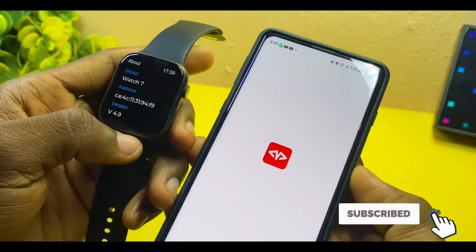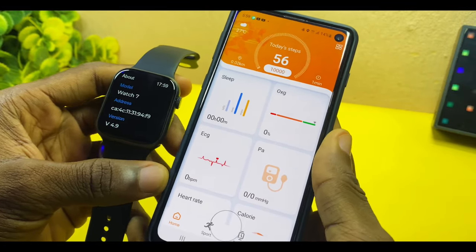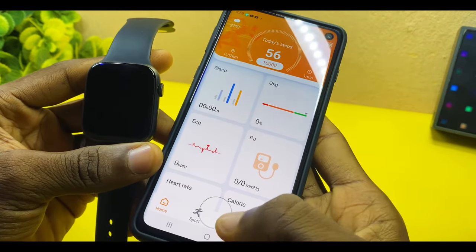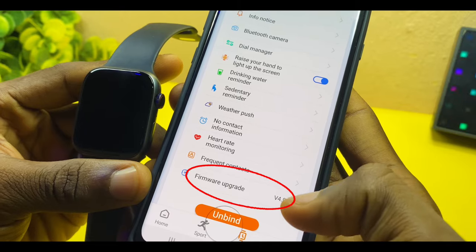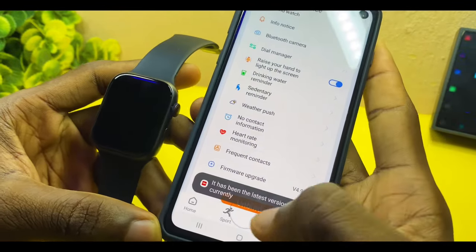When you launch your M Active Pro app, you'll see if you are on the latest version. If you are not on the latest version, you'll have issues with the M Active Pro Watch 7 time settings. Go to your device option on the dashboard, scroll all the way down, and you'll see the firmware upgrade. Make sure it is on version 4.9.